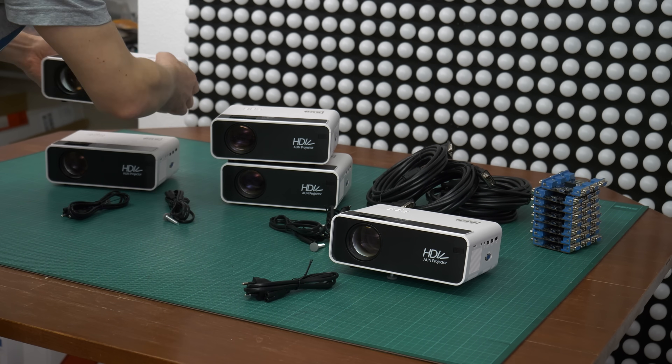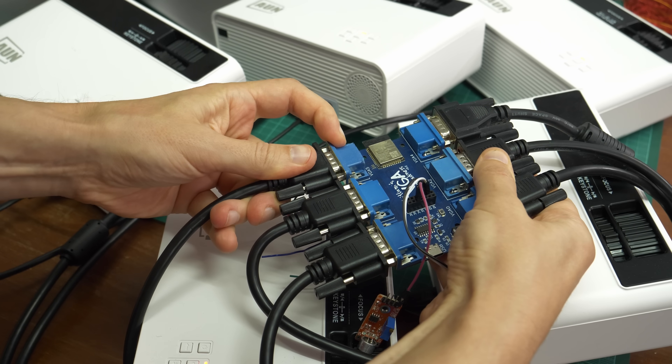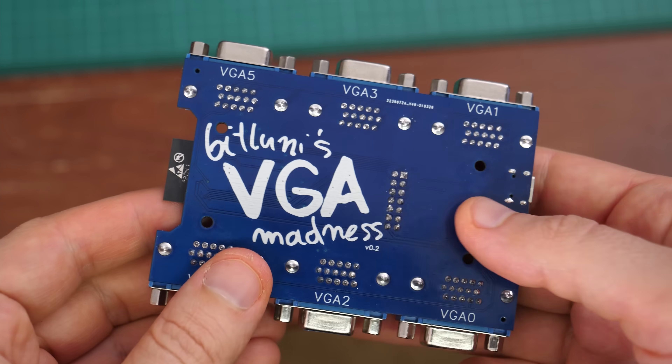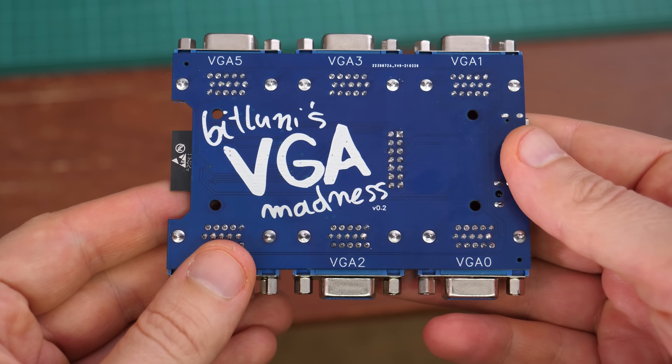Hi! Today we are going to drive 6 LED projectors from a single $3 microcontroller. It's madness — that's also why I named this board VGA Madness.